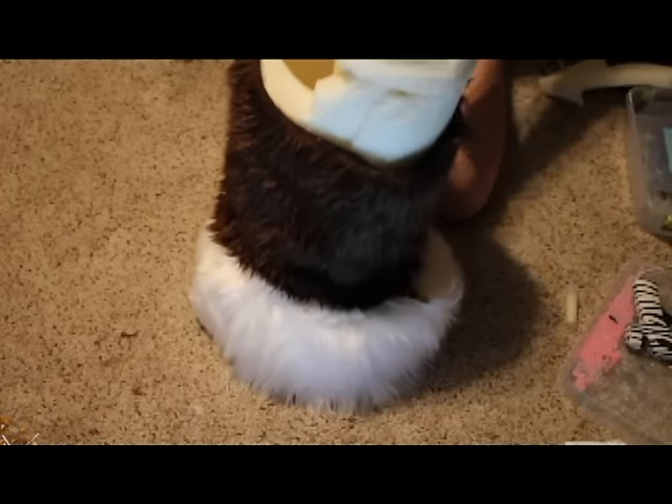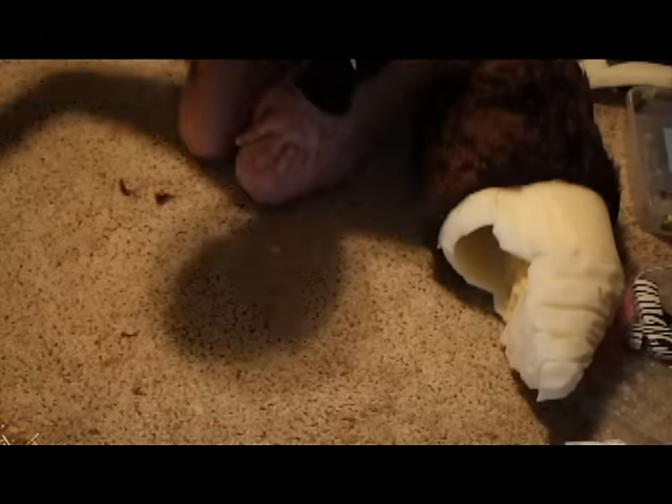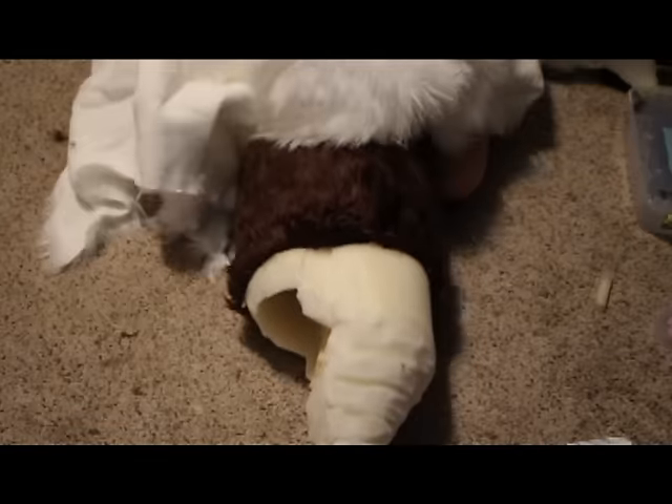Hey guys, welcome back. It's TinyCuteBug here and welcome to the first part of my furring video for your Stompy Feet DigiGrade Bugs. At this part you should have your Stompy Feet all furred, you should have all your foam and everything ready, and you should have your fur.